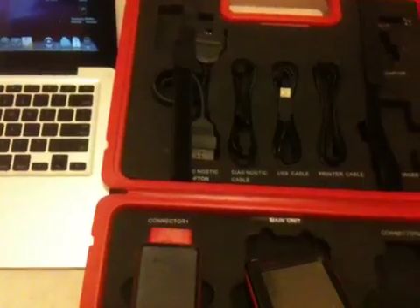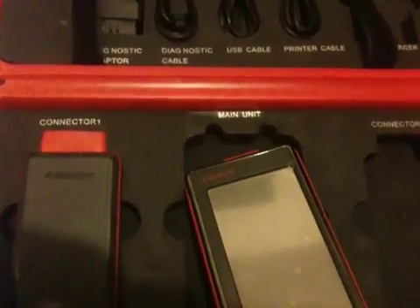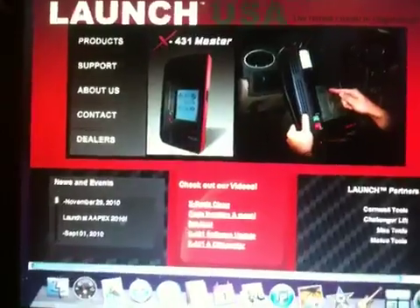Out of the box, it's not ready to use. You have to go on the Launch website and download the latest firmware for this particular unit. Go to launch.com, scroll to 'Update My Scanner,' and you'll be prompted for some information that came along with the unit. Input the information, and your account is created. It's then ready to use — I've already downloaded all the available apps right now.